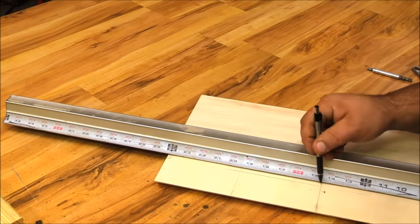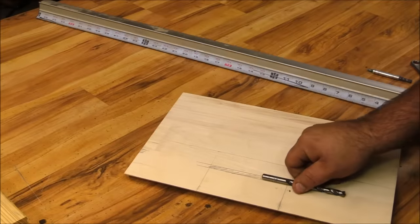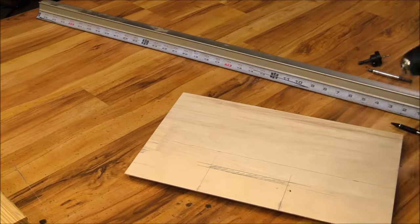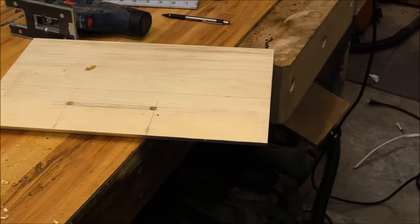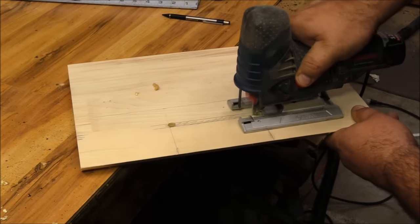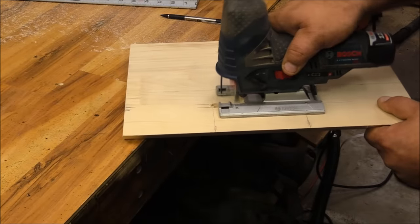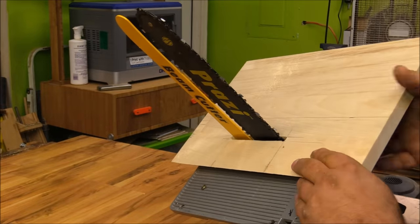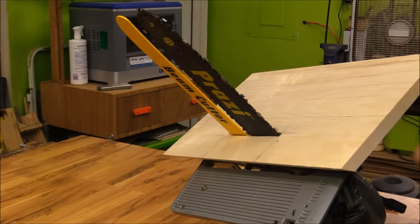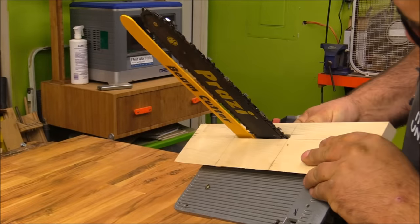The first thing I did was cut out a section of the base plate for the chainsaw blade and the riving knife to stick through. Once I had the hole cut, I set it in place and marked on the back where it touched the edge of the saw base, then trimmed it off to that length.